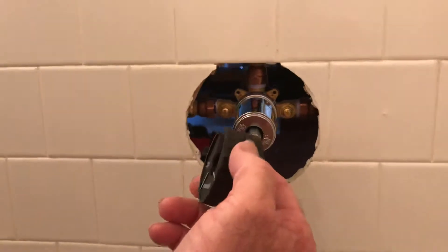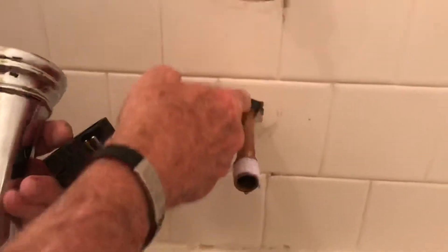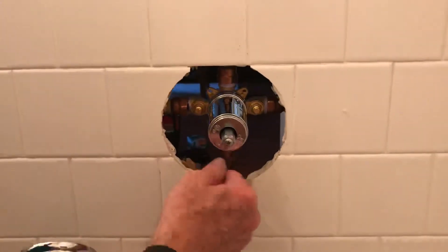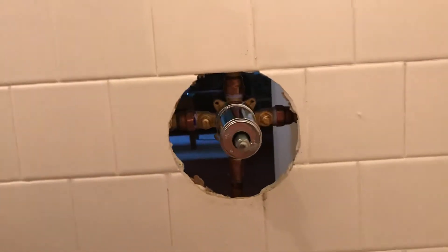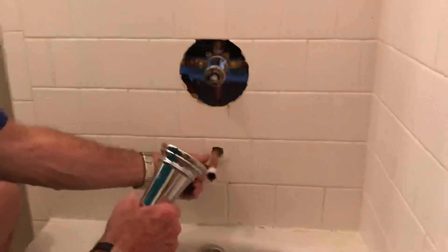I put it together with SharkBite fittings instead of having to sweat the fittings in. I did sweat this fitting — the 90-degree fitting — and the fitting here on the fixture. You need to remove the internals when you want to weld on the fixture itself, but it installs fairly easy.